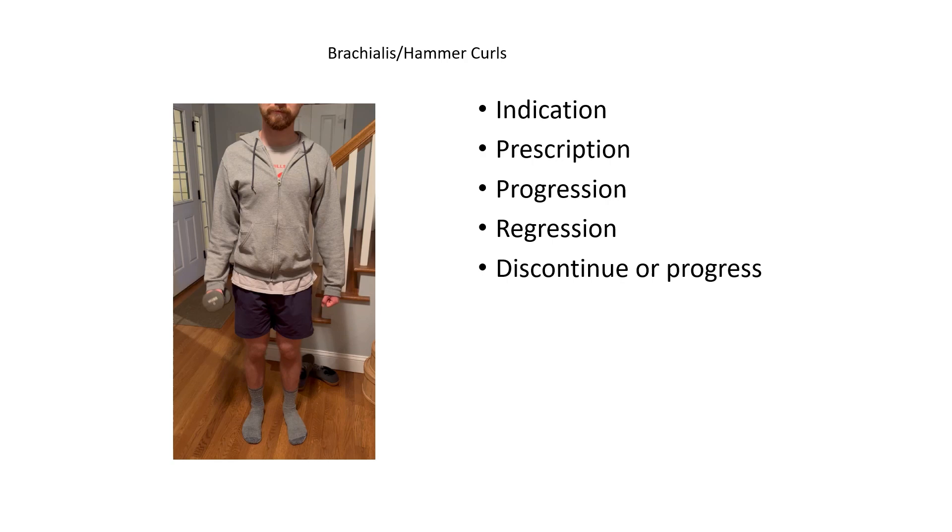For progression of this exercise, it can be done by increasing the weight as the athlete or patient is able to meet the parameters that have been set and the exercise is becoming easier. You can also change the variation of the exercise as well.